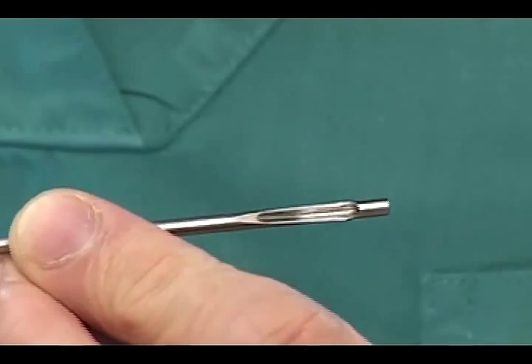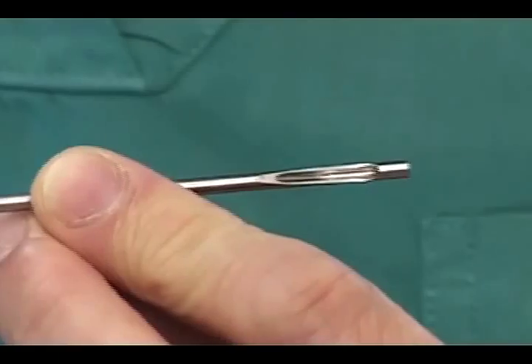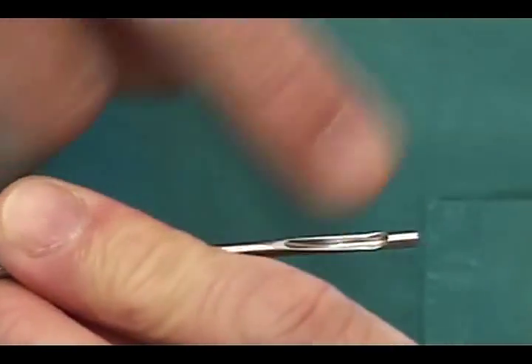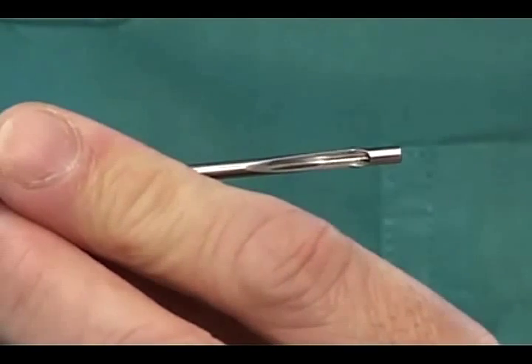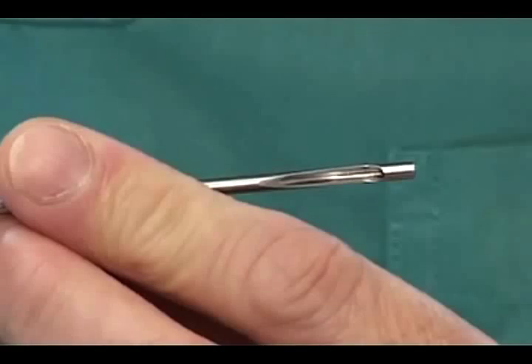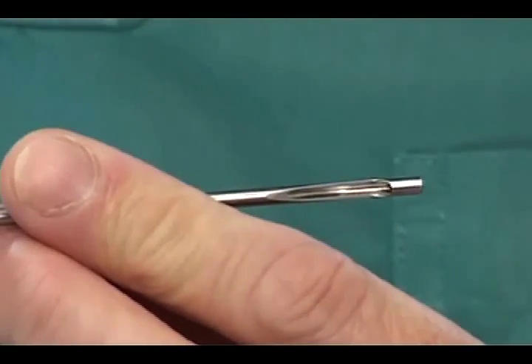This 3mm knot pusher is a very nice piece of instrument that I would strongly recommend. Because it has a totally encircled tip, it allows the knot to be pushed down to the target area without worrying that the suture may slip out, and it also minimizes the chance that tissues may get entangled in the suture while the knot is being pushed downwards.